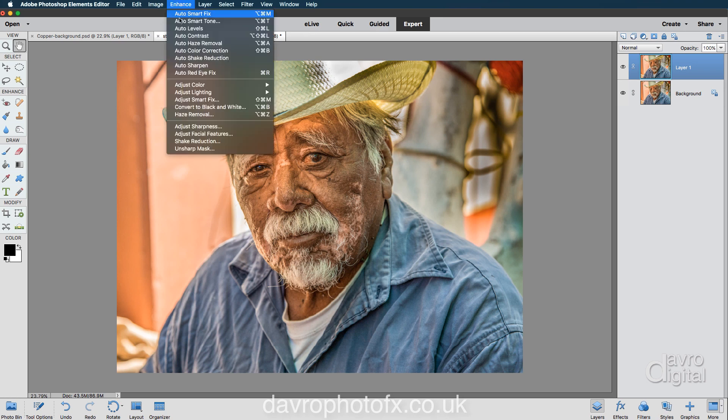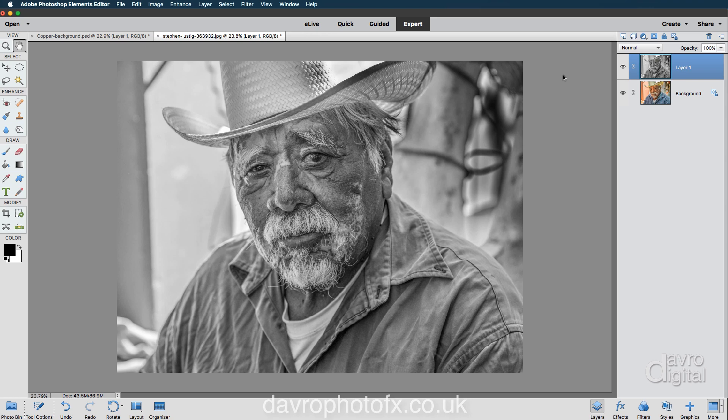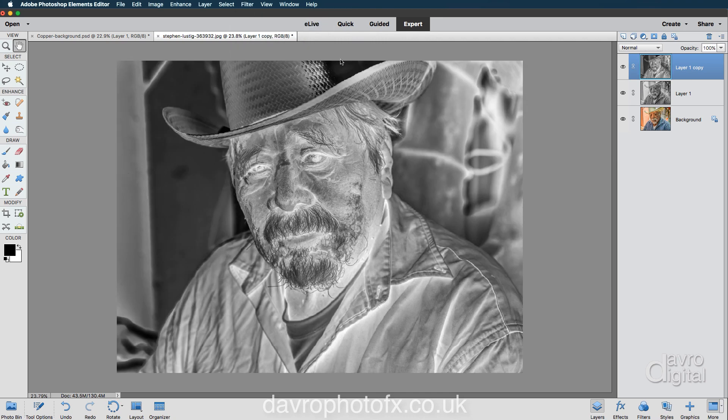We're now going to go to Enhance, Adjust Color, Remove Color. There's our black and white. We're now going to duplicate layer one using Command-J or Control-J — that's layer one copy. We're now going to convert this into a negative. We're going to invert it by going to Filter, Adjustment, Invert. And there is our negative of our black and white.